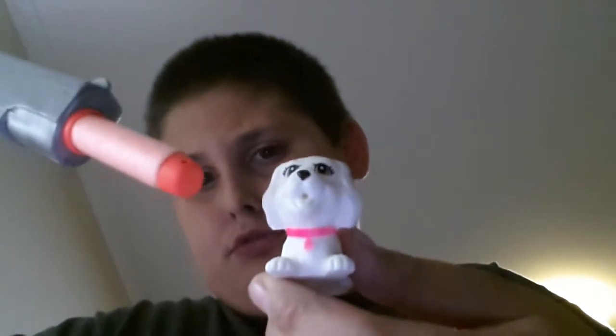By the way YouTube, hope y'all like puppies, because if you don't subscribe, the puppy gets it. Did you subscribe? The box — yeah, that box down there — it says subscribe.